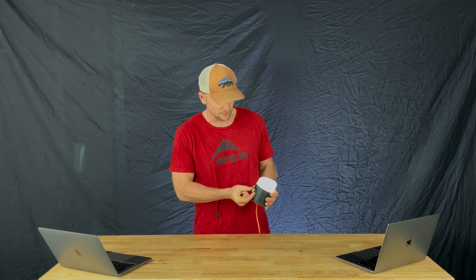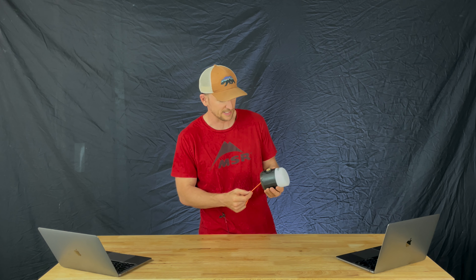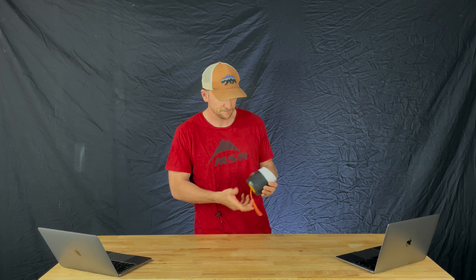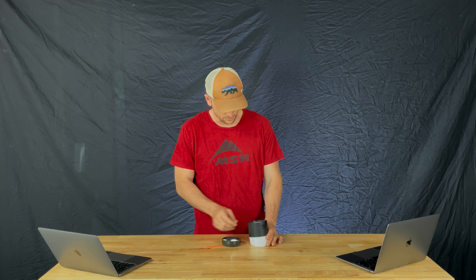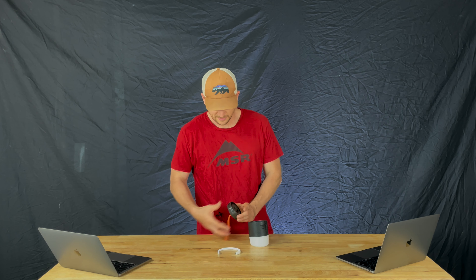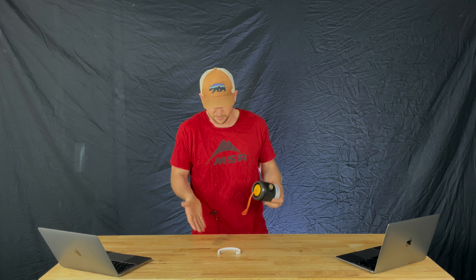Everything's just one dial control — low all the way up to high. Another thing I liked about this is the charging cable is stored right in the bottom of the unit. I lose cables instantly — I take them out and then they're gone. It's still here for now, but give it a minute.